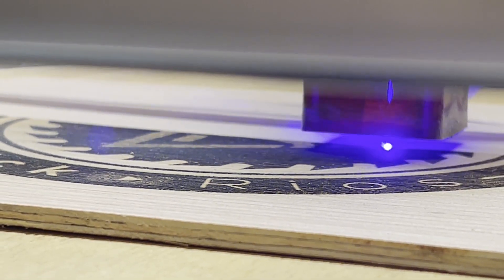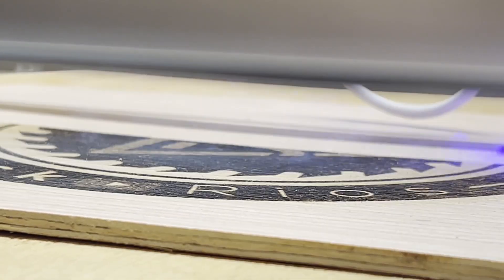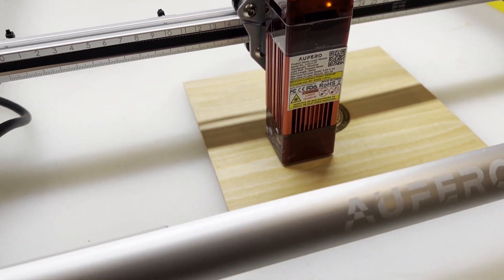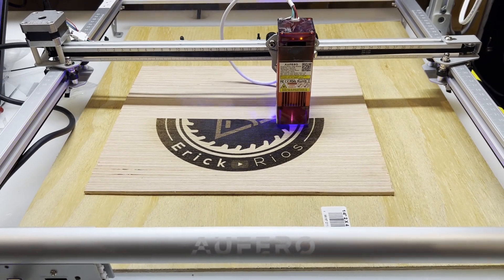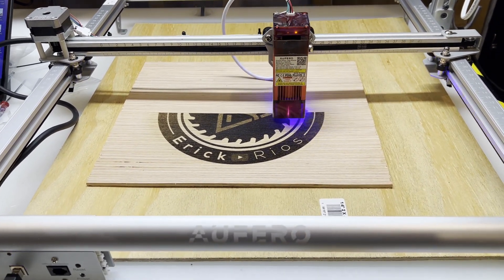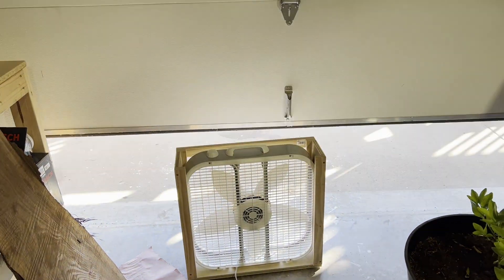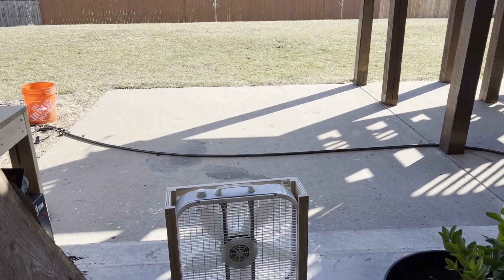This is my first laser engraver machine, and to be honest I was nervous it would be a challenge to learn. But it was easier than I thought. This machine is an open frame engraver, meaning there's no enclosure around it. To prevent fumes from escaping into my workspace, I used a fan and opened my garage door, which worked fine. In the future I'll build an enclosure with exhaust, especially since I live in Missouri and the weather isn't always cooperative.